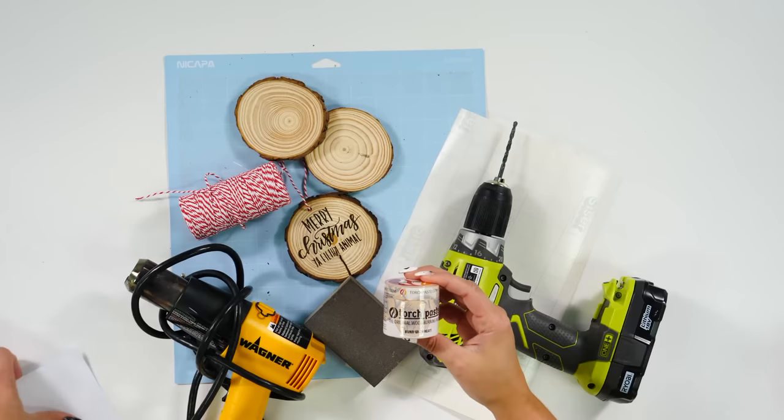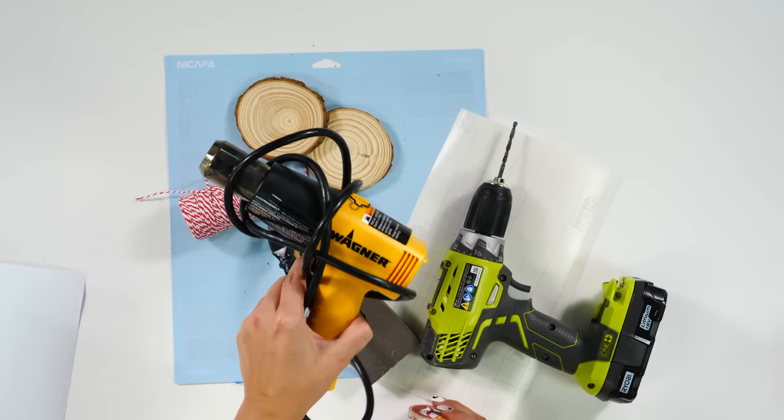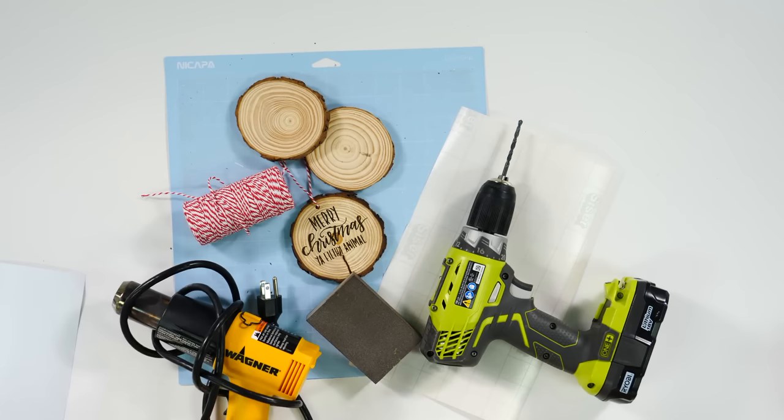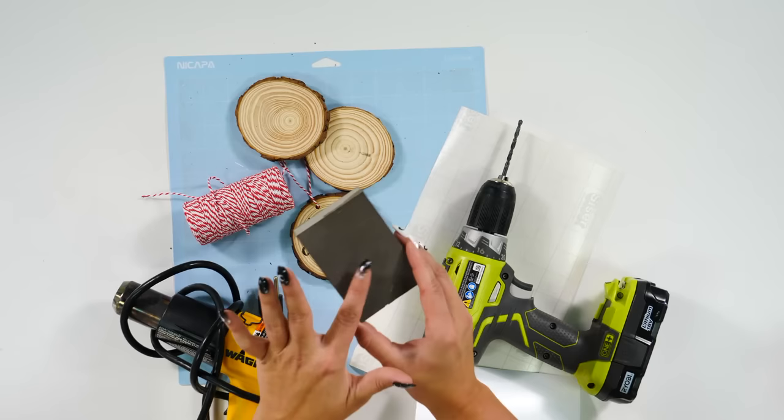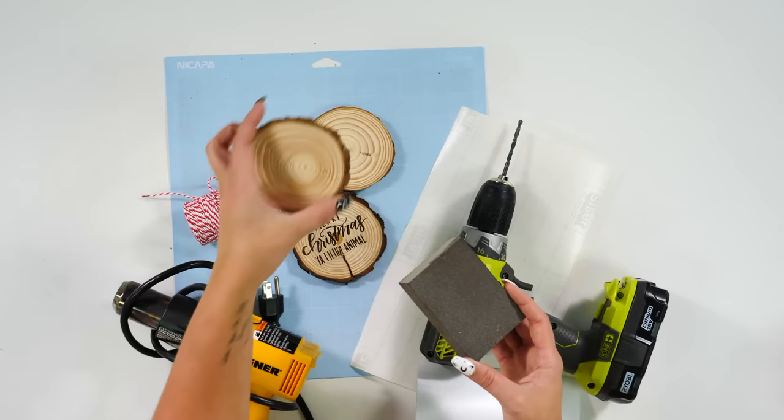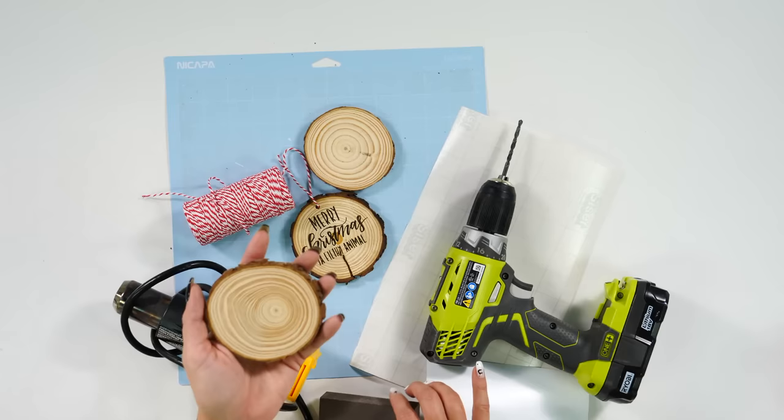For our next ornament, which is the wood round, we have the wooden blanks from Amazon. As you can tell, they don't have a hole in the top, so we do have to use a drill to drill the hole if you want it to go through. If you don't want to use a drill, you would be fine to just hot glue the twine to the back. For the actual wood burning portion, we're going to use some scrap permanent vinyl as well as torch paste.